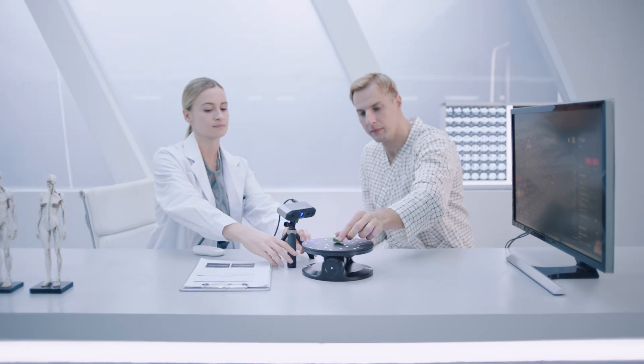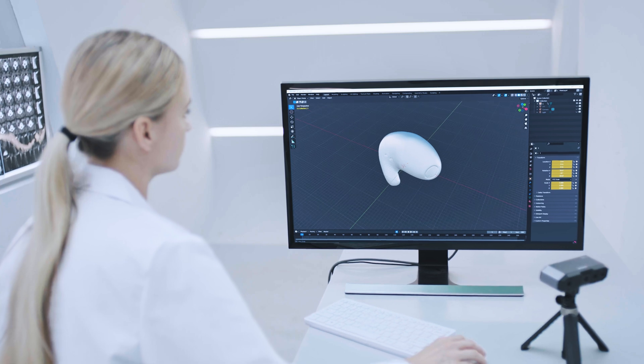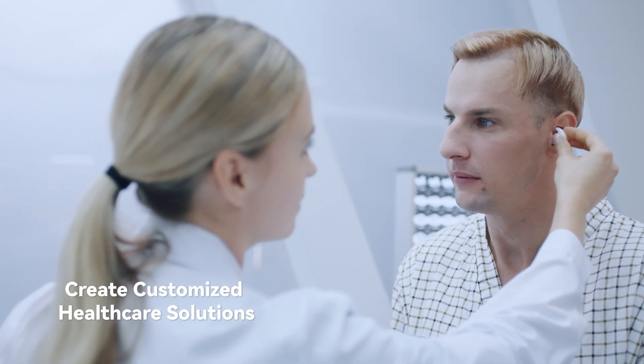Capture complex parts with ease using the dual-axis turntable's adjustable tilt and speed to simplify the workflow.